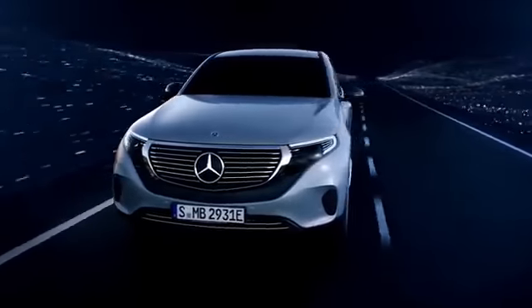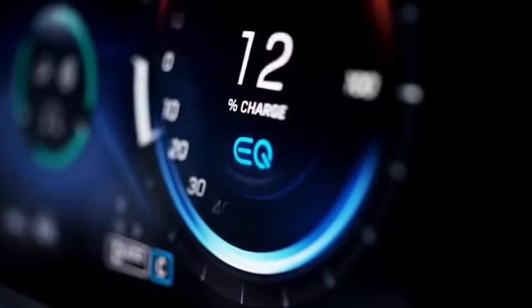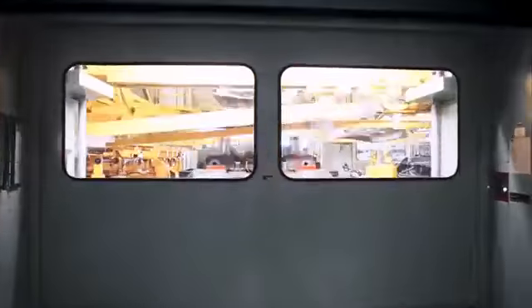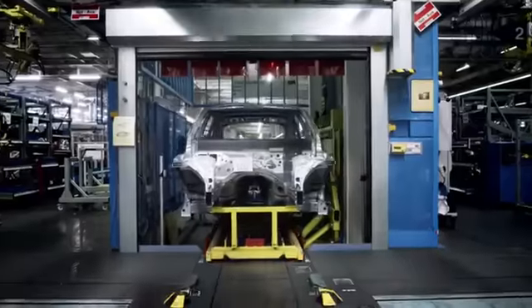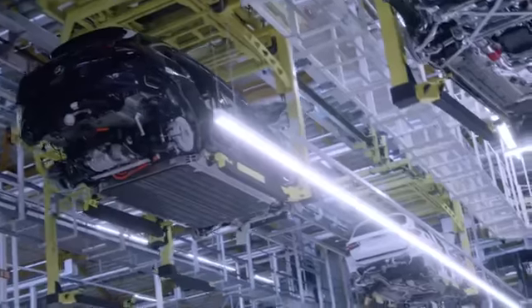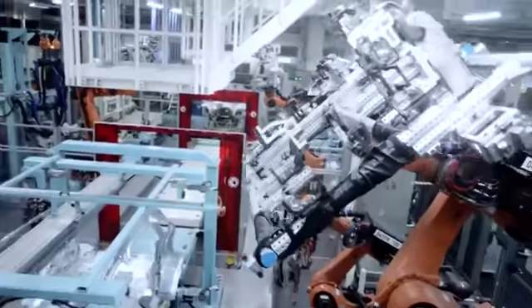Let's take a look at the steps of building the new EQC. What's so special about this assembly process is we have conventional cars and the electric car in the same line. In total on this line we produce five models.